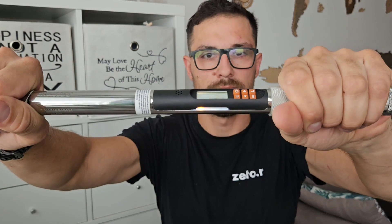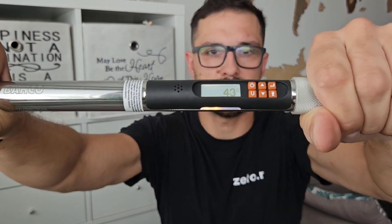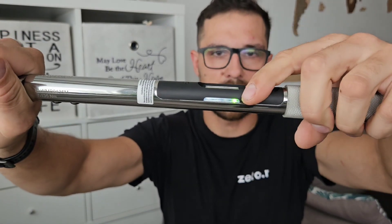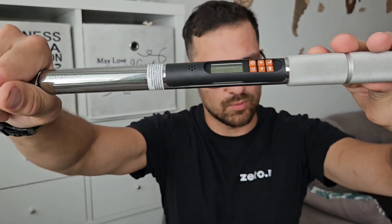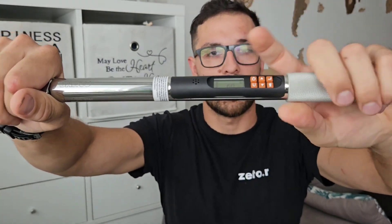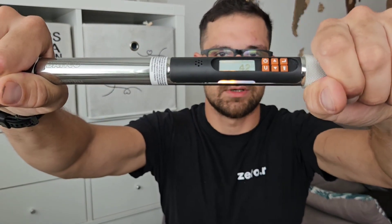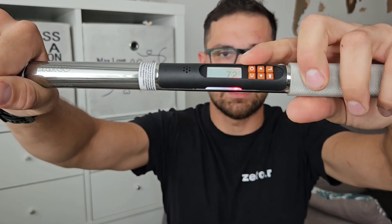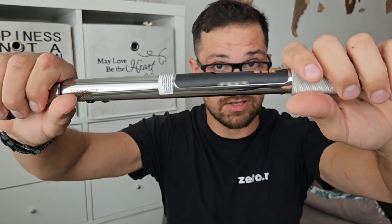When we start to torque, you can see orange LEDs and the value on the display. When we reach the required value, we get a green LED, see the value on the display, hear a sound, and feel the vibration. If we over-torque, we get a red LED, and the sound and vibration are different.